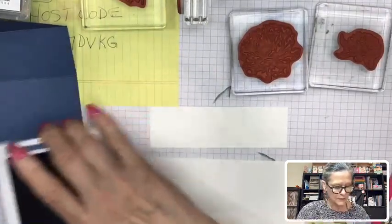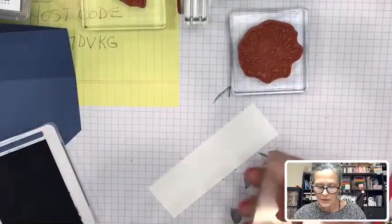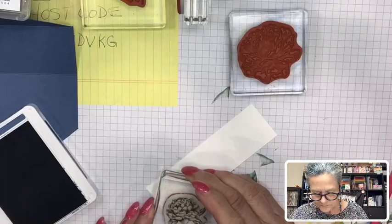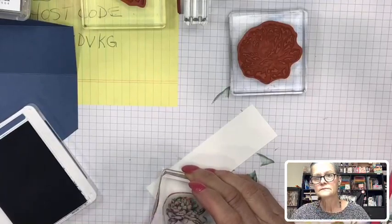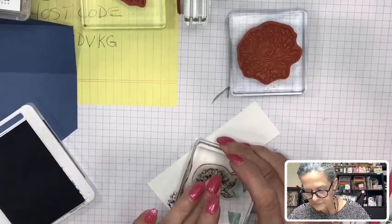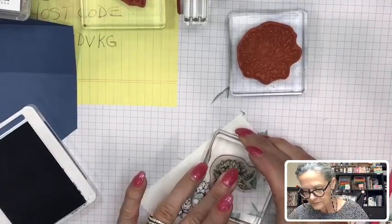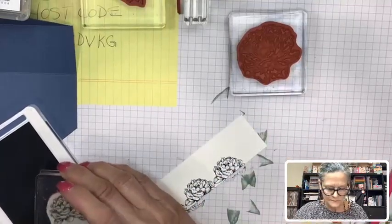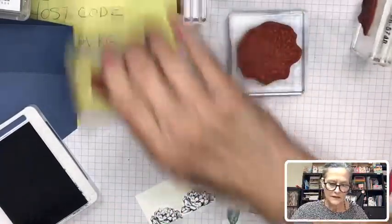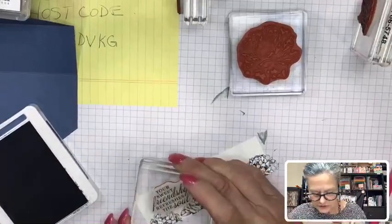So we're going to stamp with Misty Moonlight across the bottom of this — no leaves — and that is our sentiment: 'Your sweet friendship refreshes the soul.'